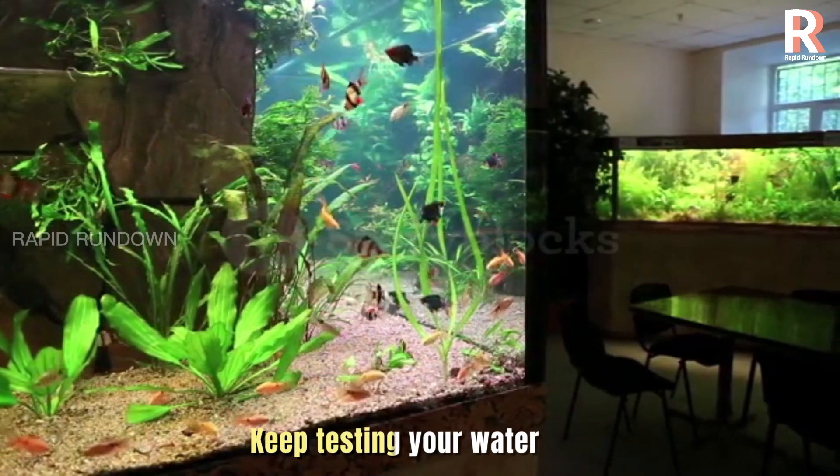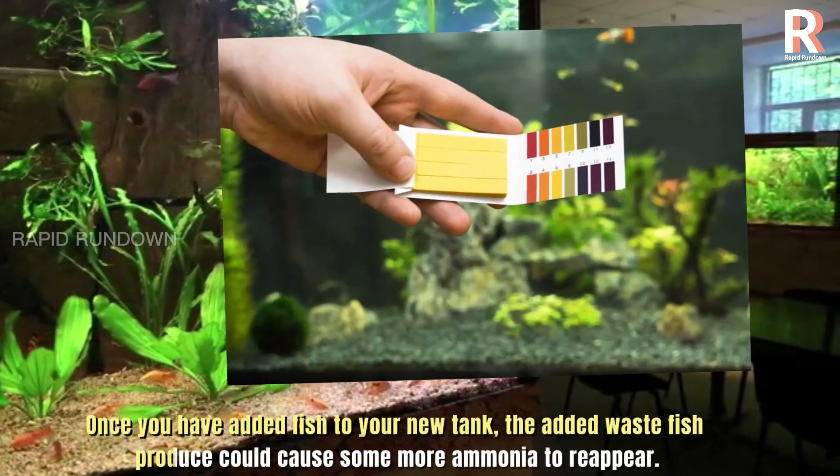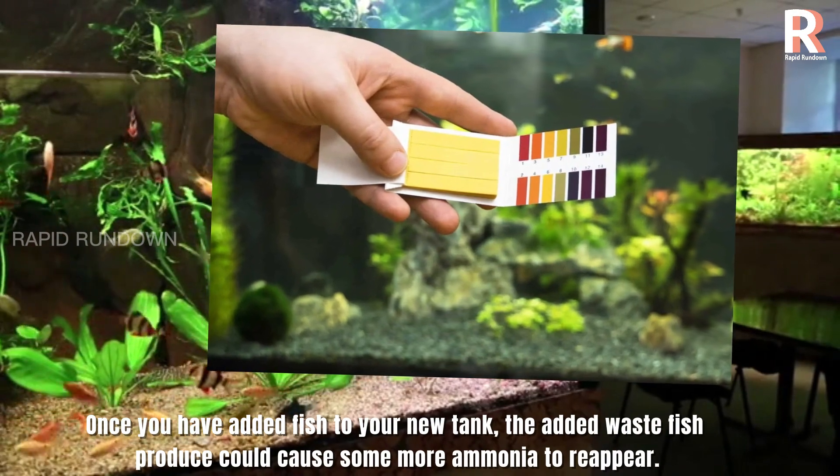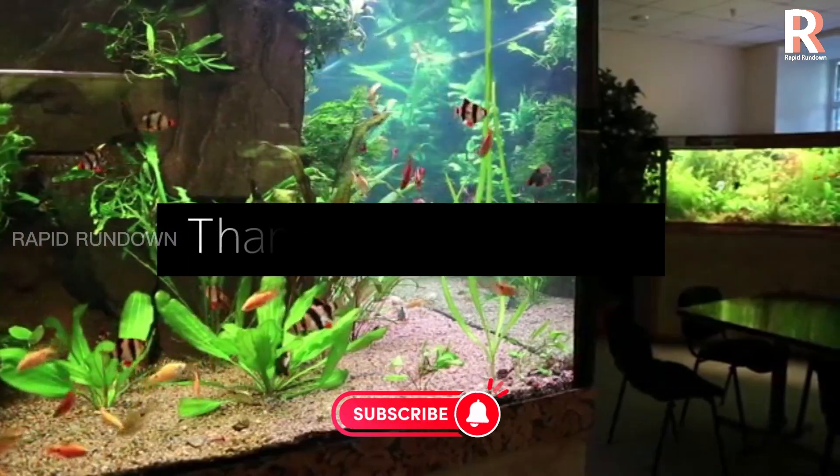Keep testing your water. Once you have added fish to your new tank, the added waste fish produce could cause some more ammonia to reappear.